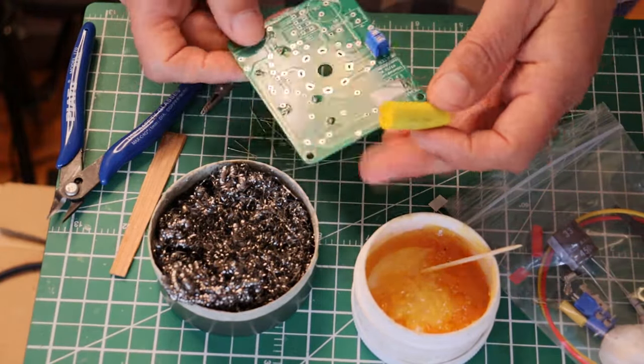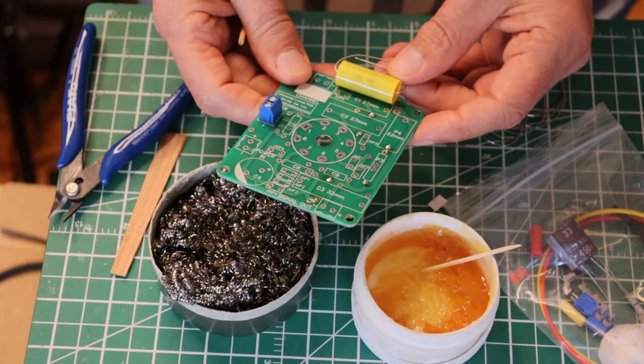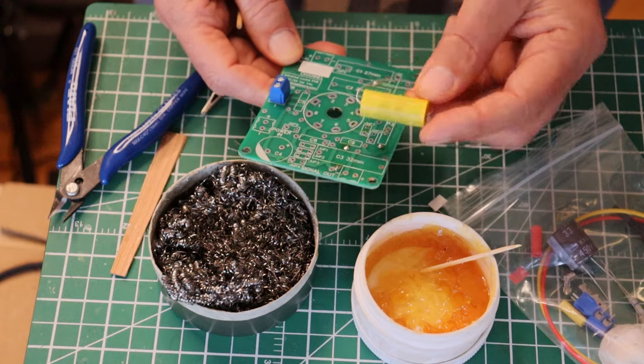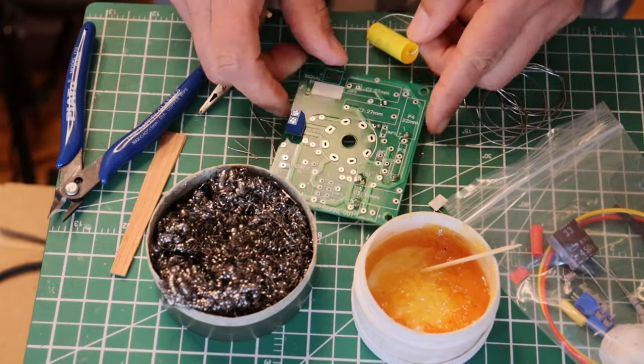Do we have a pad for it? We do. Will it fit? Almost. These are just extra components we had lying around. So why don't I show you how to put a capacitor on that is a bit of a tight fit.